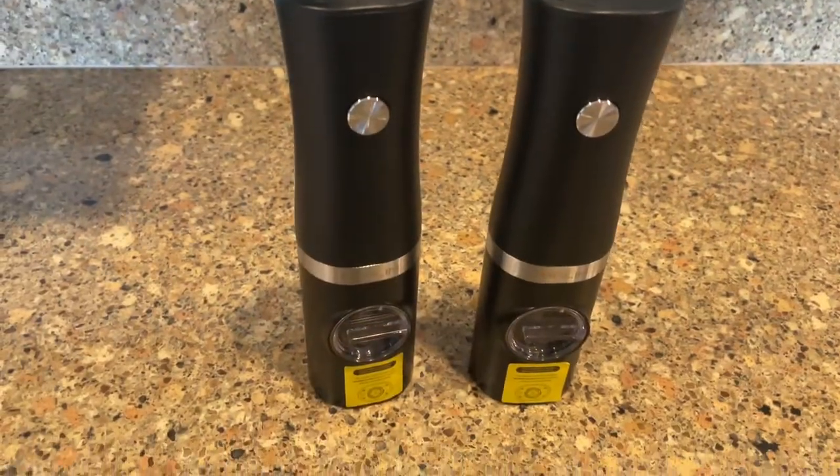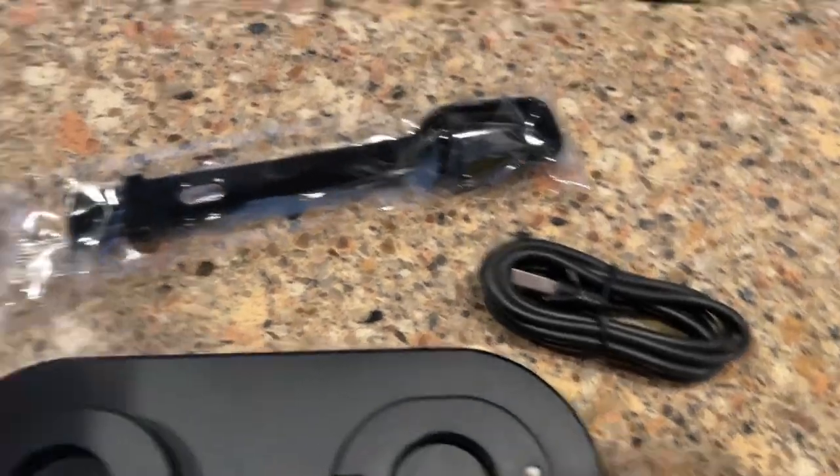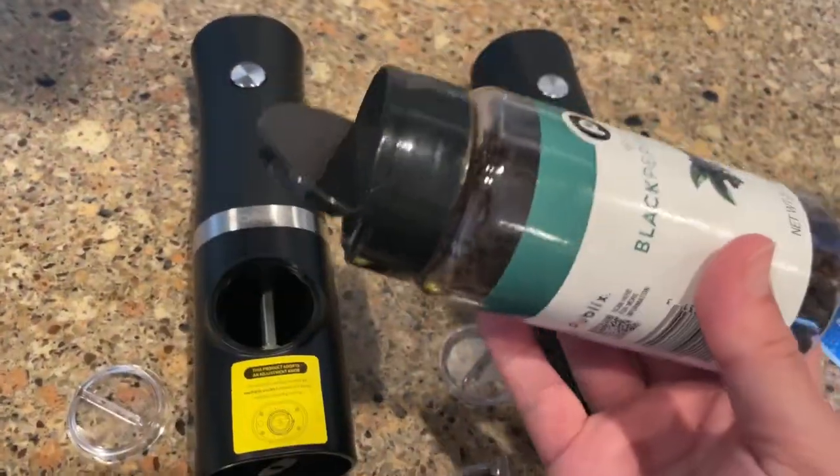Check out this electric salt and pepper grinder by Forlim. It comes with the salt and pepper grinder, the base, a charger, and a spoon to help fill it up.